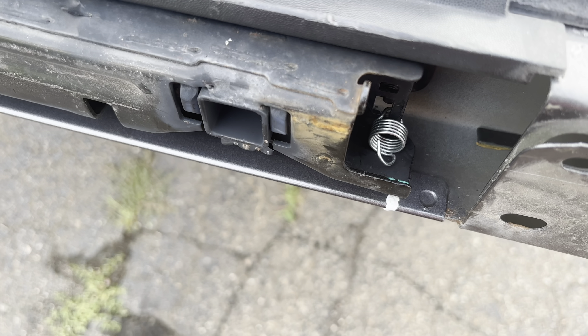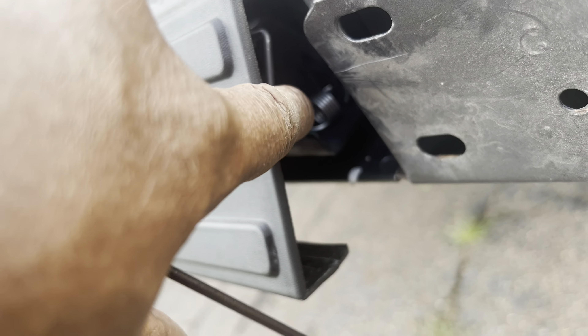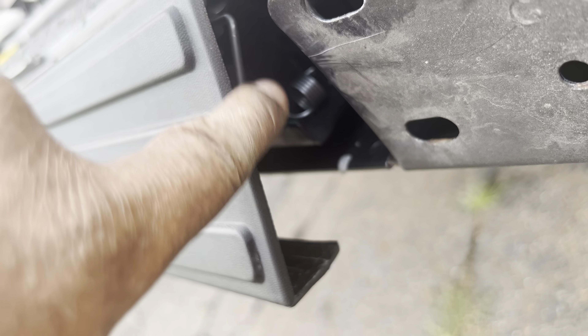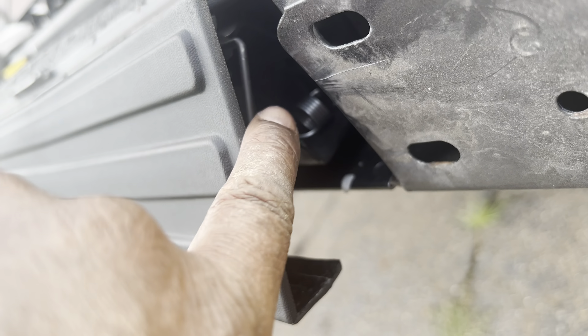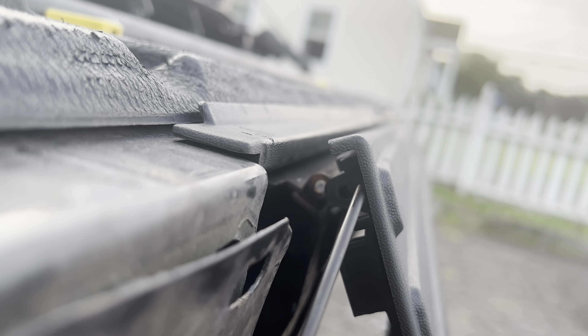Putting in the new springs. Got the new springs in on both sides. Now I'm going to try to put this piece in — that was a little difficult. You have to slide these L-shaped pieces in and catch them between the little circles. You have to align it and put this piece all the way in.